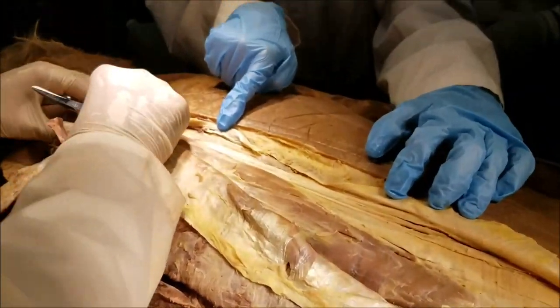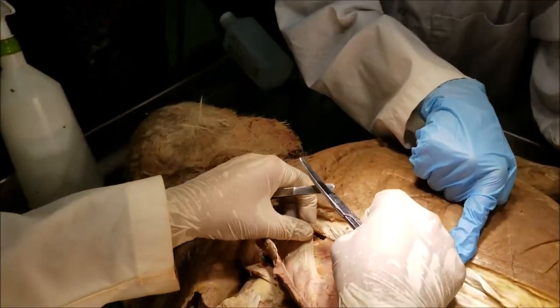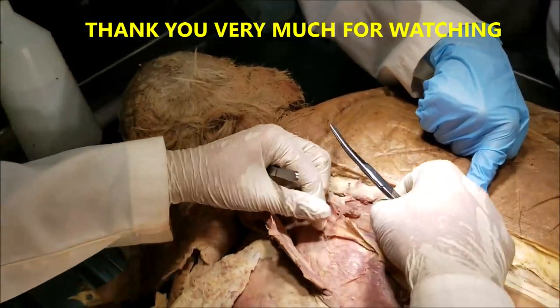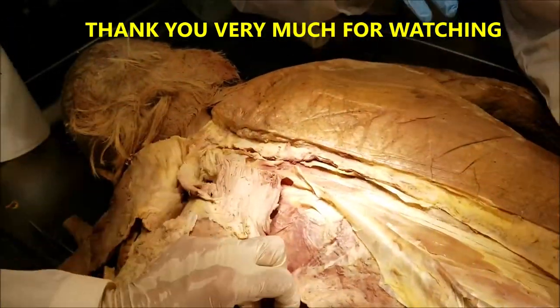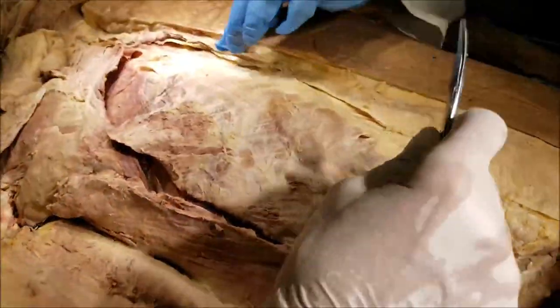These are the muscles of the intrinsic group and the extrinsic group that I wanted to show you. That's all for now. Thank you very much for watching. If you have any questions or comments, please put them in the comment section below. Dr. Sanjay Sanyal signing out.